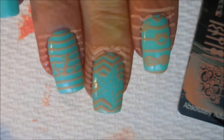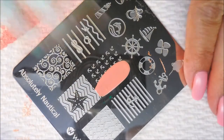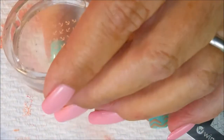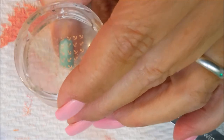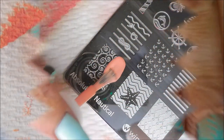Even though these aren't stamping polishes, I thought they did really, really well — real nice. Here we're going to put the little anchors on my pinky. I figured that would be a good design for that little pinky nail. There we go.